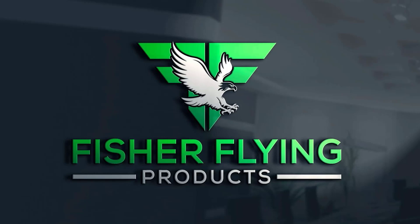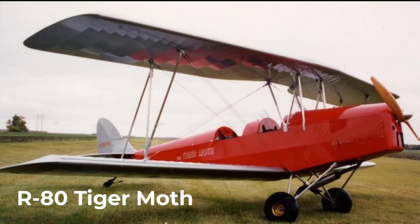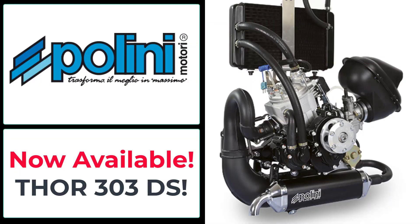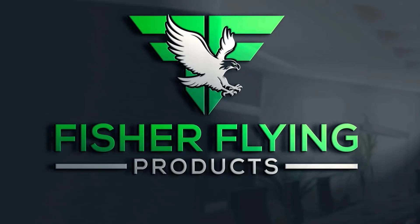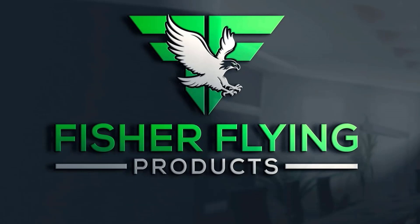This is Fisher Flying Products, I'm Dave Hurtner, welcome to the Nest. Our video newsletters provide weekly insight into building and flying our 15 wooden aircraft designs. Polini Motori of Italy is a gracious sponsor of our channel — Polini is the manufacturer of the Thor 303 DS. Cozy Carb Ice Prevention Systems is also a proud sponsor. Please watch our videos to the end, hit the like button if the content is worthy, and subscribe and hit the bell to be notified whenever we post.